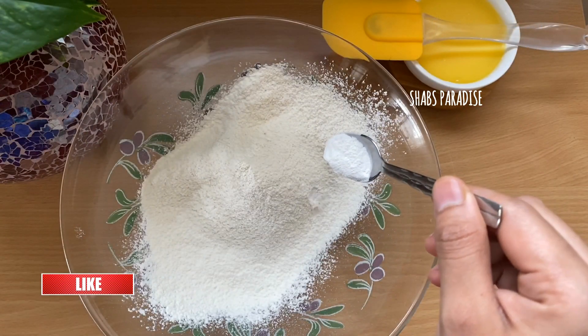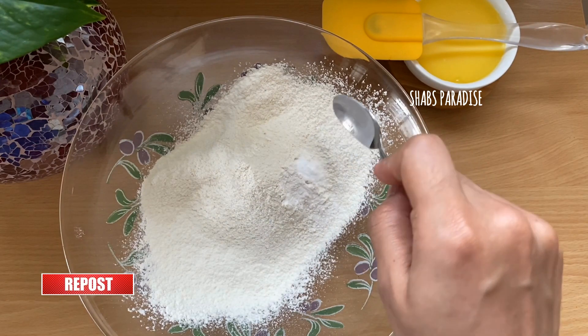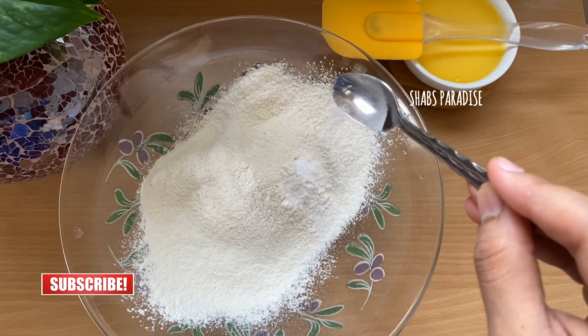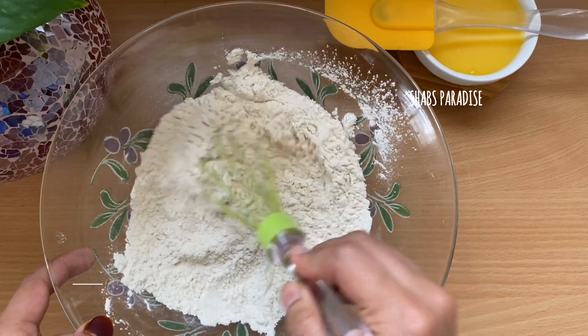We will add 1 teaspoon baking powder and 1 teaspoon baking soda. It will be added to the dry ingredients.